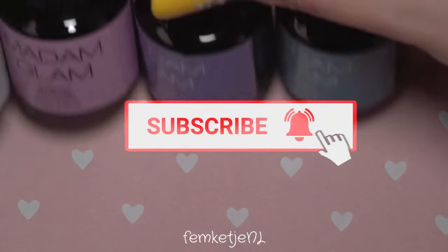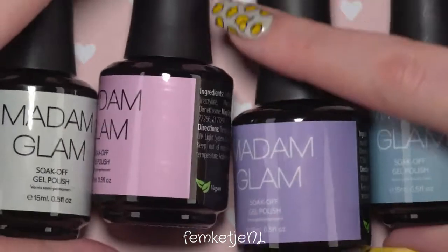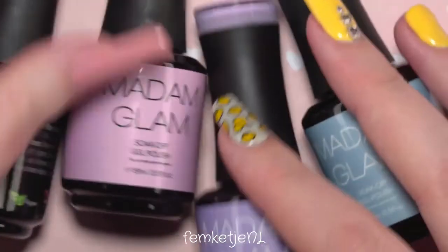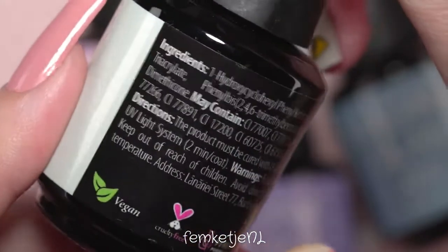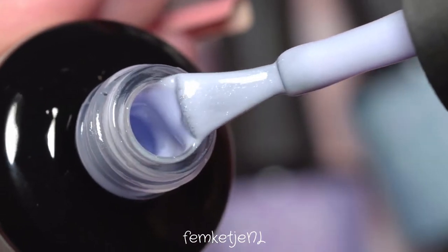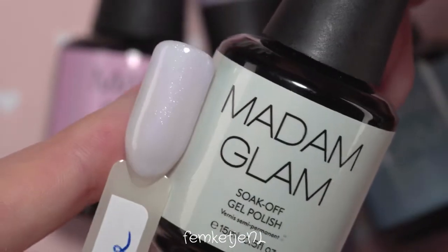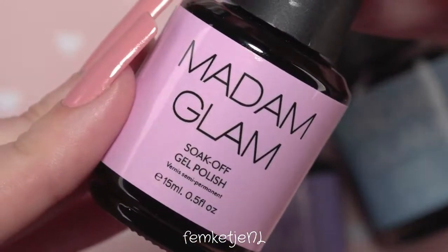If you are new to my channel and you haven't subscribed yet, I would really appreciate it if you would, and of course hit that notification bell and become a part of my little nail family here on YouTube. These four colors from Madame Glam are all 15ml bottles. You cure each layer for 30 seconds, which I love because it's quick. They are vegan, cruelty-free, and HEMA-free — really nice gel polishes to use.